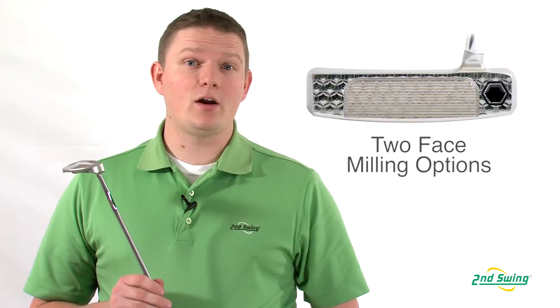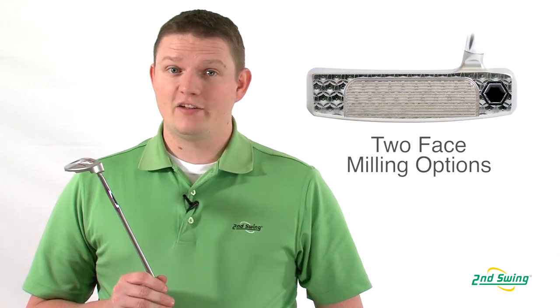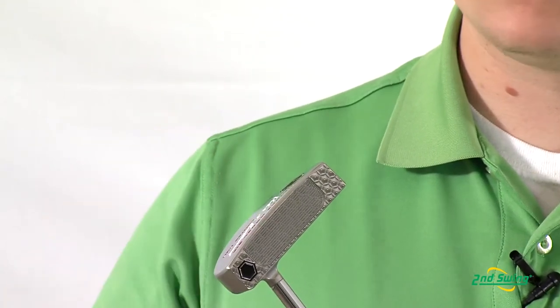The Signature Series comes in both the Honeycomb Milling Face, which Bettinardi is known for, as well as the Fit Face, which you can see here, which allows for a softer feel when putting.